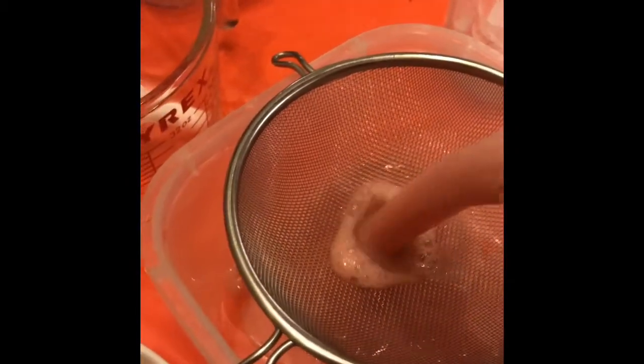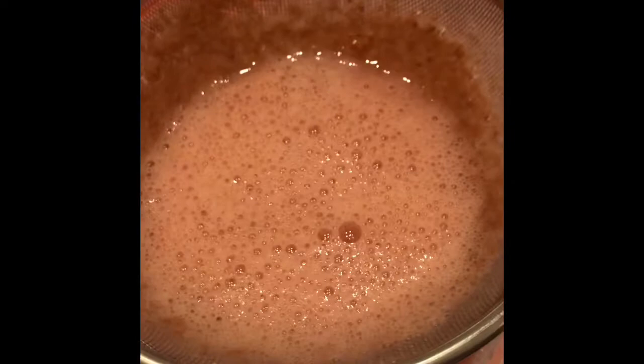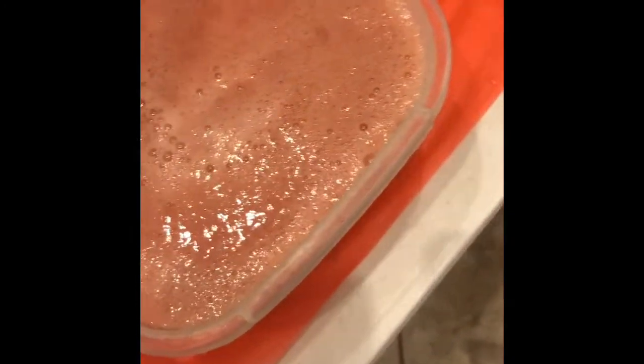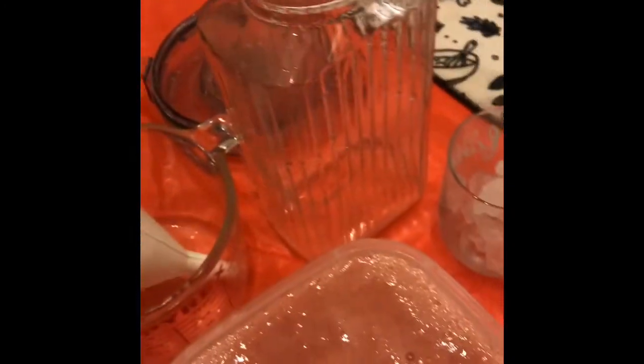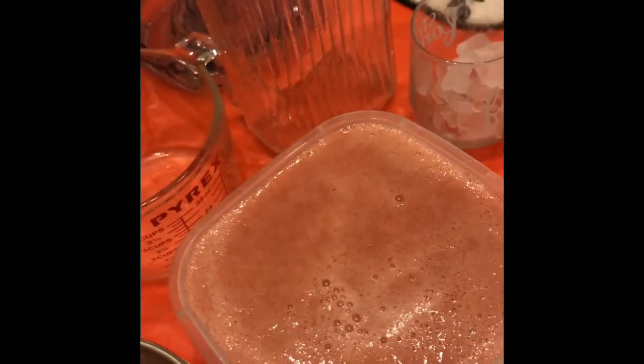Now we're going to take this and pour here. Then we're going to take our pitcher, put our funnel in, and we're going to pour this inside the funnel. Now I need two hands to do this, so I'm going to pour this in and I'll be right back. Okay, I'm back. I got that all poured in there.